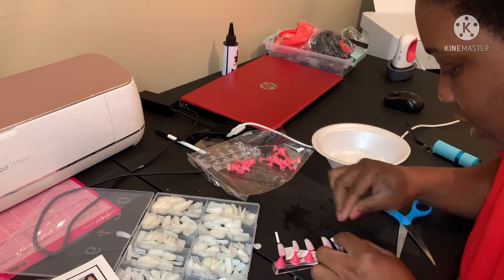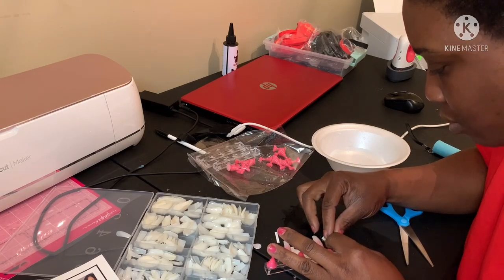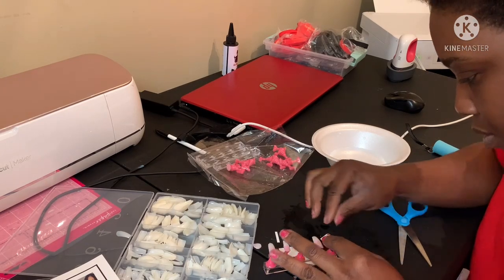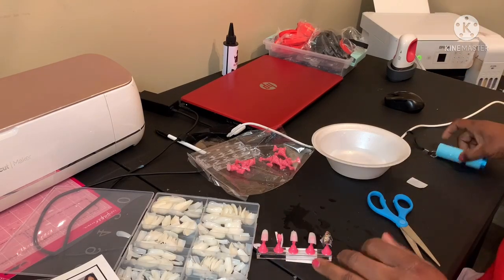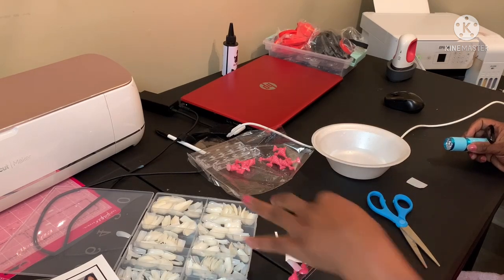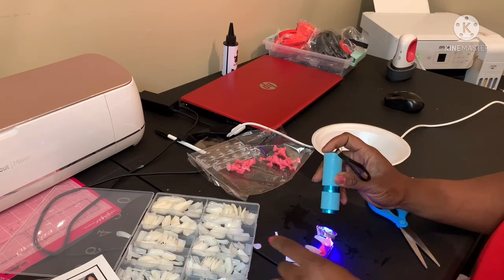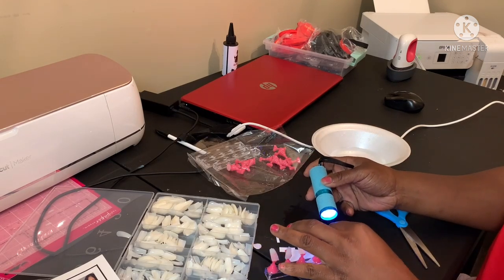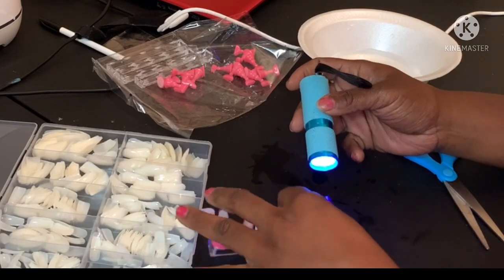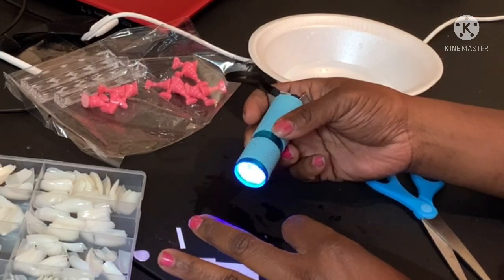Yeah, if this works, we don't need waterslide paper — I can just use regular copy paper. I'm just going to get my UV light and put it over it. I need to turn her face because I hid it too far up — just got a smile showing.